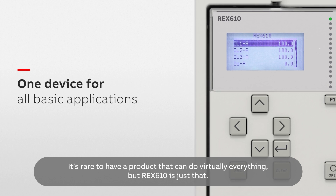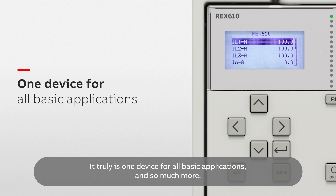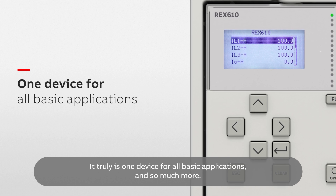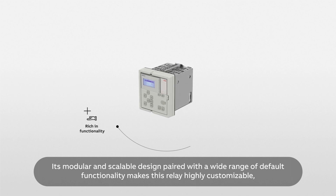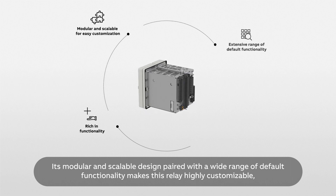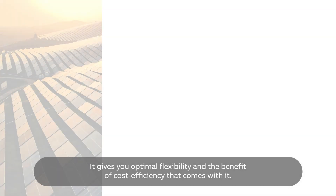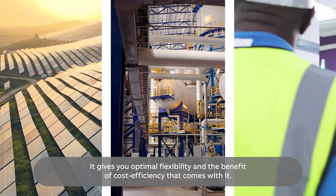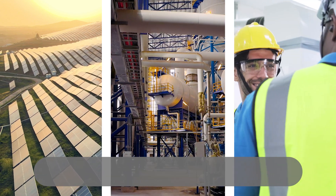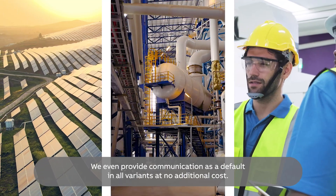It's rare to have a product that can do virtually everything, but REX610 is just that. It truly is one device for all basic applications and so much more. Its modular and scalable design paired with a wide range of default functionality makes this relay highly customizable, covering all your network protection needs and giving you optimal flexibility and cost efficiency. Communication is provided as a default in all variants at no additional cost.